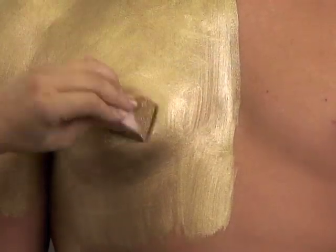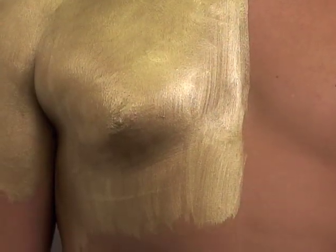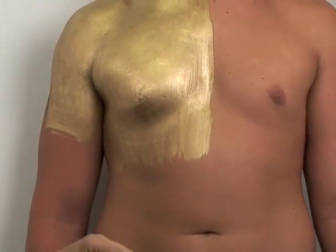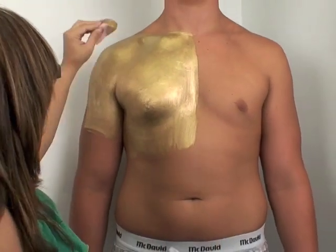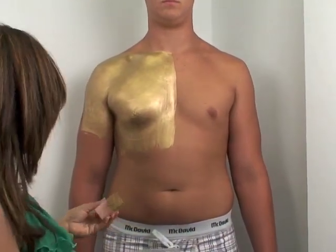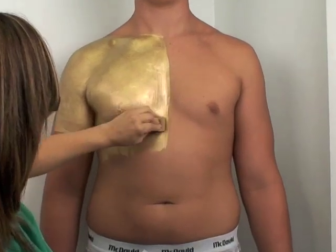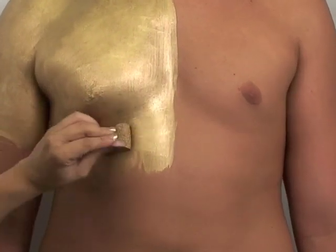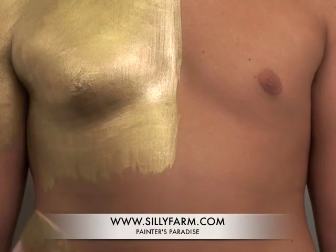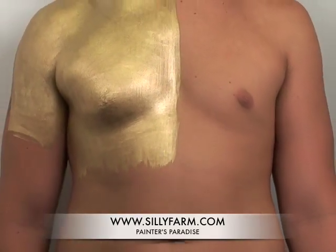Now, if you're actually going to be using this for a print or a photo shoot and you want to get almost that glossy effect, then instead of using the mixing liquid, you'll want to use some baby oil or cooking oil. Obviously it's not going to dry the same way and you're not going to get the same type of finish, but for photo purposes it actually works excellent.